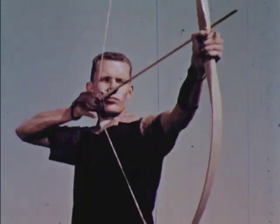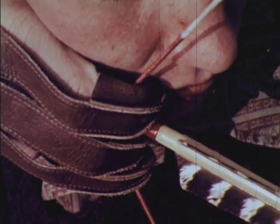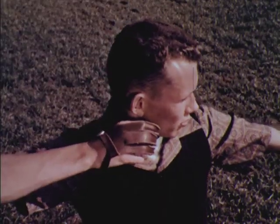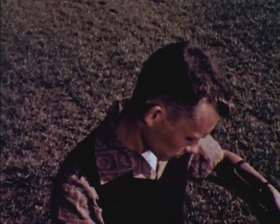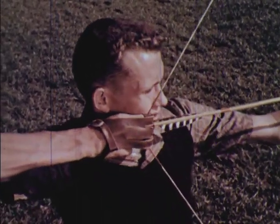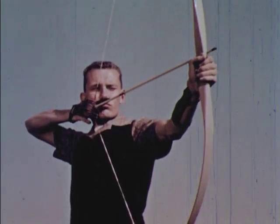To release the arrow, simply relax the fingers and let the string slip off. Except for the three fingers that release the string, every part of the body should be held perfectly still until the arrow is well on its way. At the same time, the body should be relaxed, never tense.